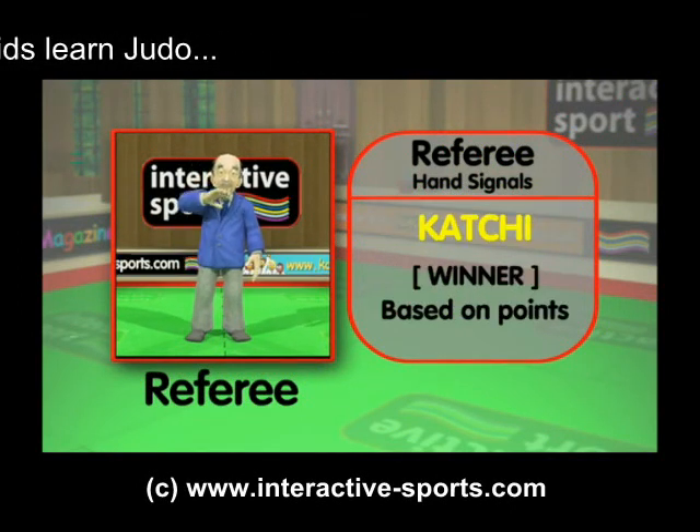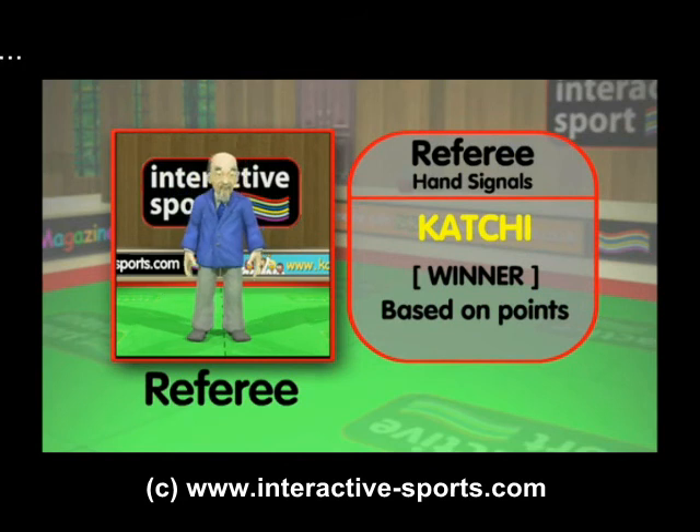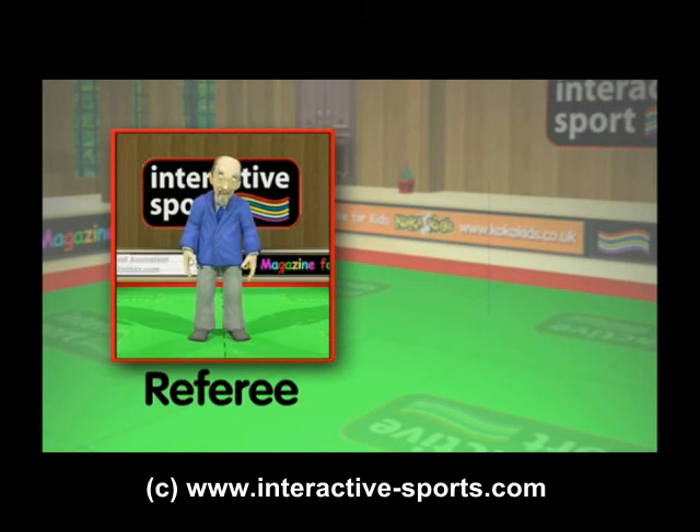Now let's see kachi, which means winner. If the match time runs out and there is no ippon, the referee uses this signal to show the winner based on the wazari and yuko points. The next time you visit a tournament or watch a judo competition on television, you'll understand the referee signals and scoreboard.